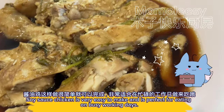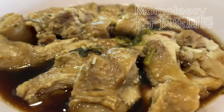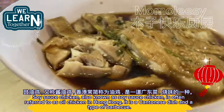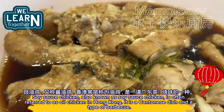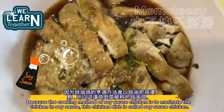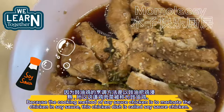Soy sauce chicken is very easy to make and is perfect for eating on busy working days. It is also known as oil chicken in Hong Kong — it is a Cantonese dish and a type of barbecue. The cooking method involves marinating the chicken in soy sauce, which is why this dish is called soy sauce chicken.